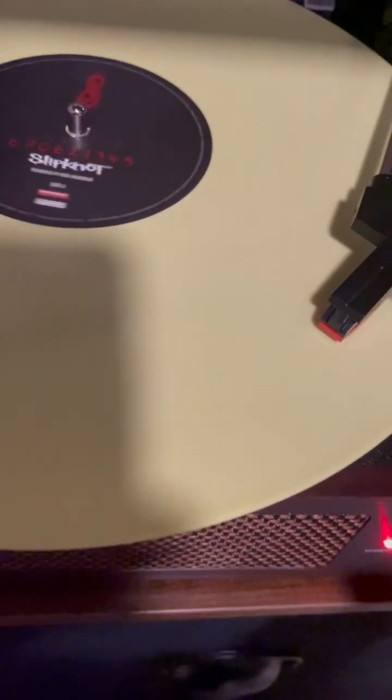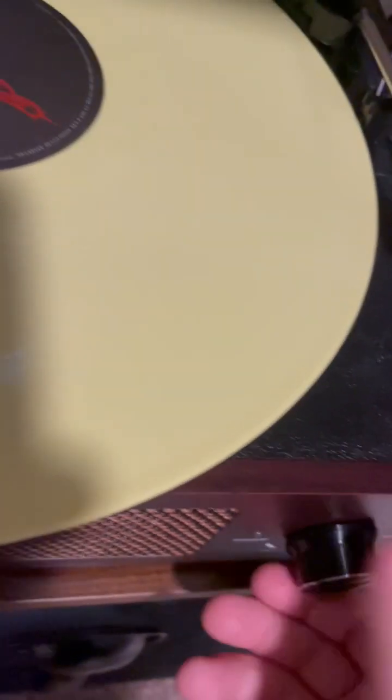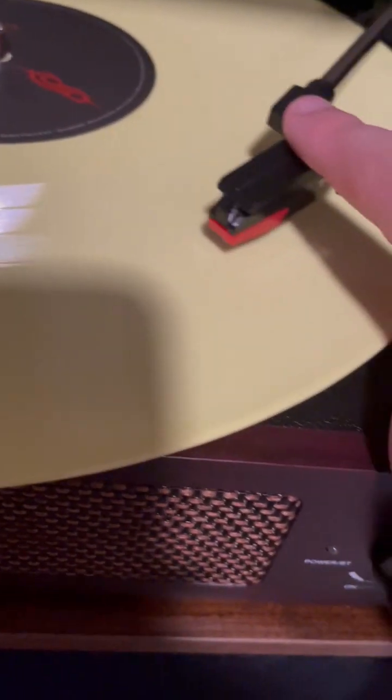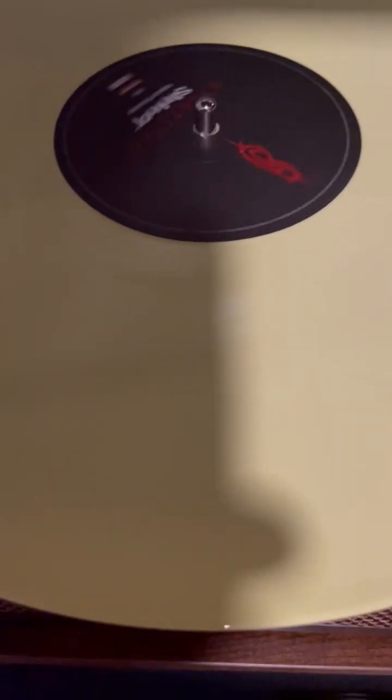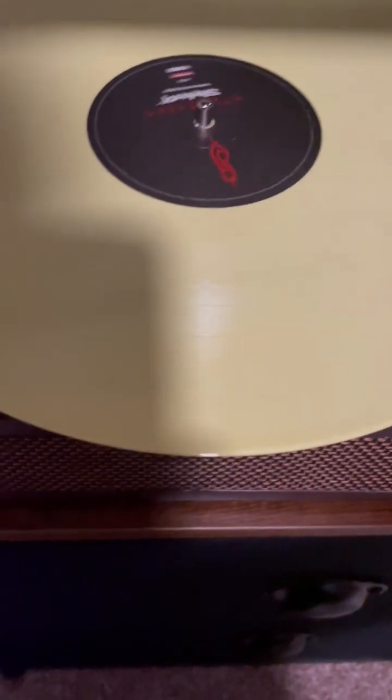Okay, I got it — so if I put the needle down here it's working. Now let's say we want to do Wait and Bleed — take it off, turn it off, find the fourth groove right here. That's Surfacing playing — and there you go, that's how the record player works! If you have one and don't know how to use it, that's how you do it.